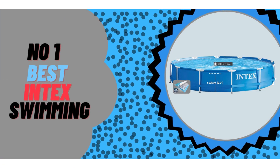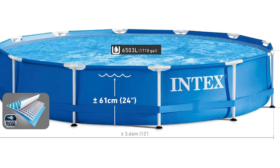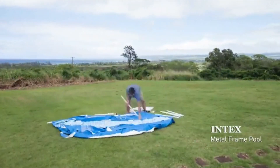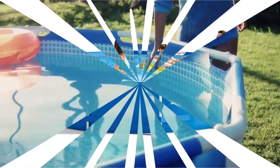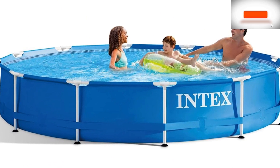Number 1: Our favorite budget-friendly pool is the Intex Metal Frame Pool with Filter Pump. We tested this pool for several summer months and chose it for this list because it was easy to set up and had many of the same features as our best overall pick but at a more affordable price. Although it's not as big as the Ultra XTR, it's perfect for smaller yards and can still fit a few kids and adults. Plus, we think it's a great choice if you like the simplicity of an inflatable pool but want a more durable option.